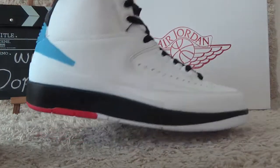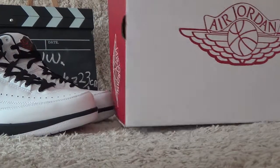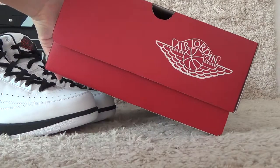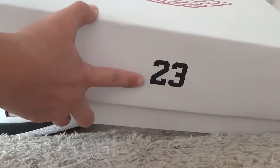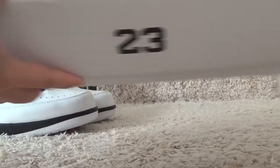Okay, let me show you the box. Here is the white box for the Jordan 2 Richard, and the side is red color. For the front, we also can get the number 23 for the Jordan. Here is the inside — white paper to cover the shoes.